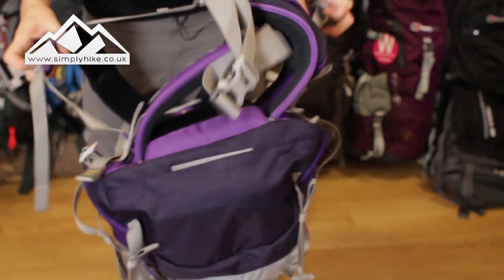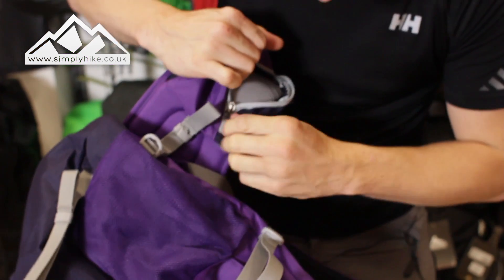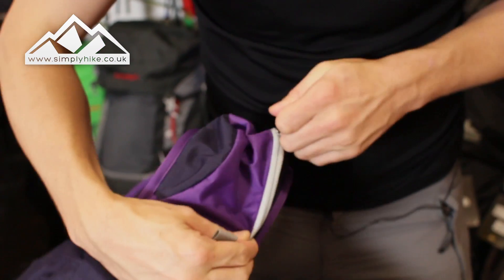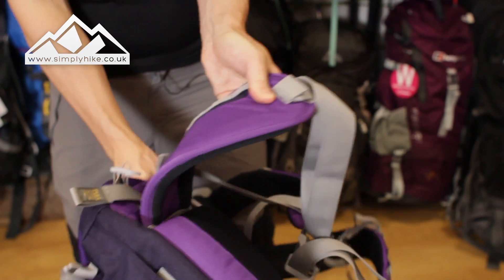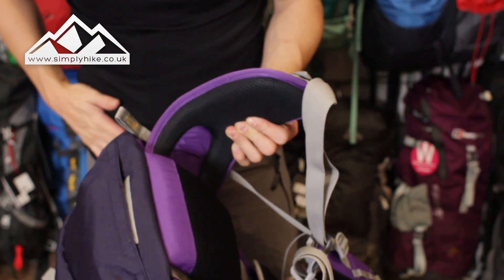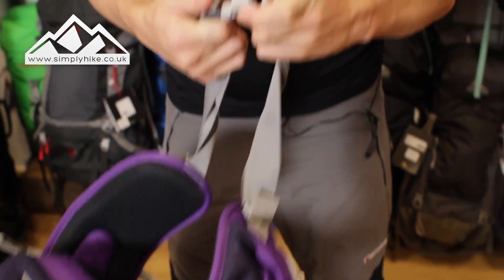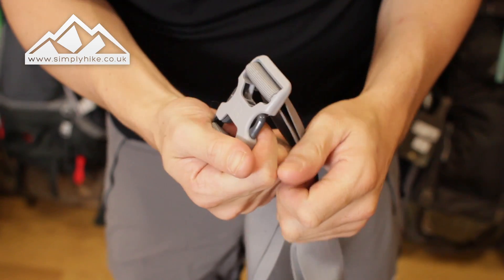The hip straps have a nice pocket on one side — open that up, it's nice and spacious with a wide zip, ideal for phones, Kendal Mint Cake, grab-and-go items. On the other side you've got a couple of loops so you can clip carabiners to it as well. The hip straps have a natural bend, so as soon as they go around your hips they'll be nice and comfortable. To finish it off you've got a traditional buckle system with adjustable pulleys on the side.